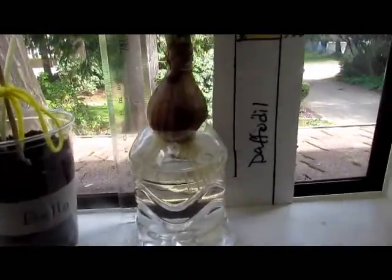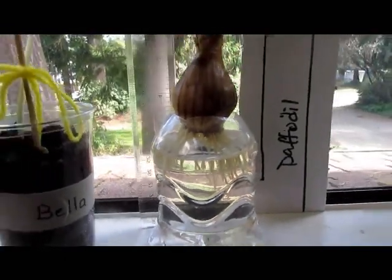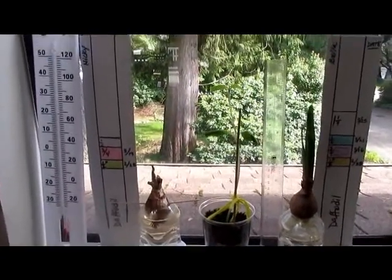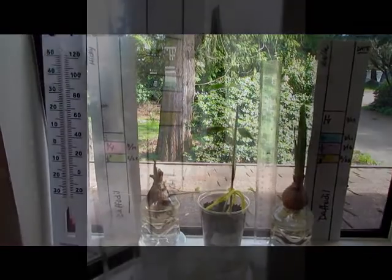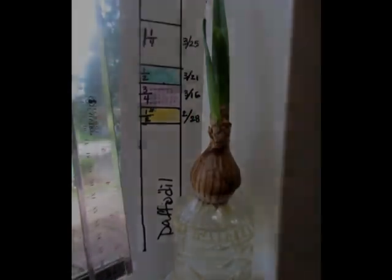That way it'll stay up right above the water. What's also neat about using see-through jars or a water bottle is the children can see the root growth of the plants as well. This is a really neat idea and very educational for young children.